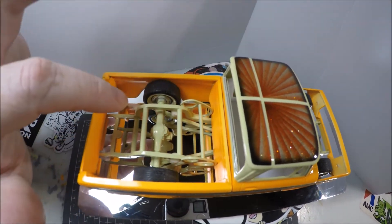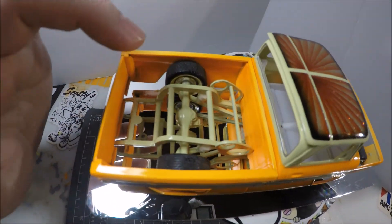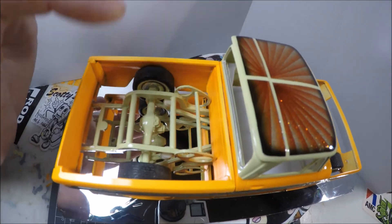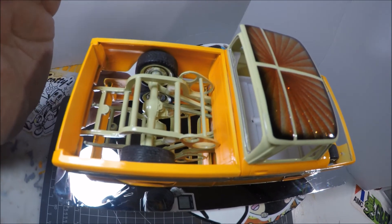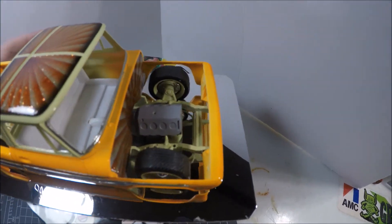Inside the frame, it's basically all stock frame except for the uprights here — I did scratch build those. I've got airbags in there. These brackets here are for my fuel tank and my air tank for the airbags. The fuel tank will be on the bottom — it's a bigger one — and on top we're going to have the air tank.